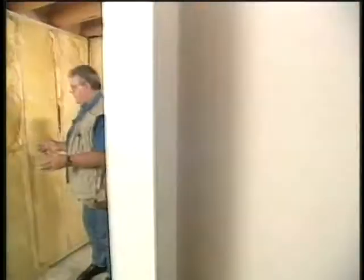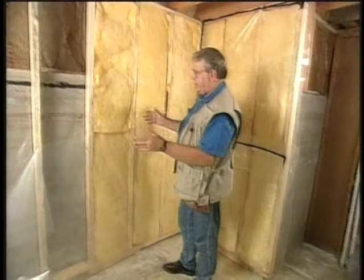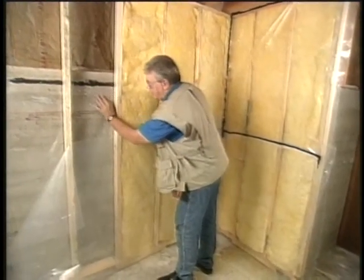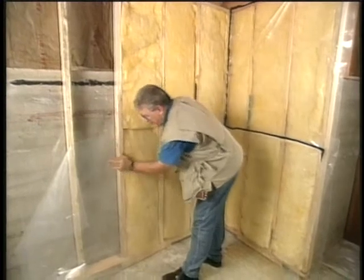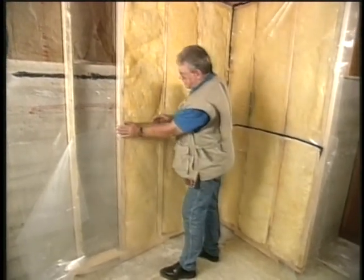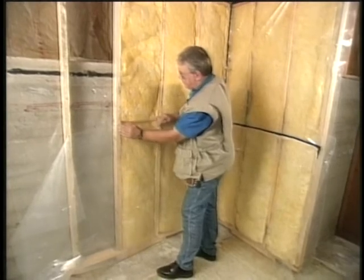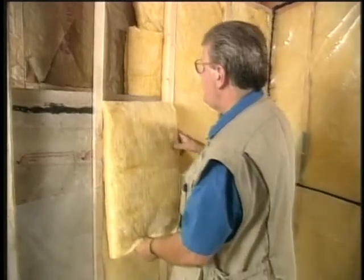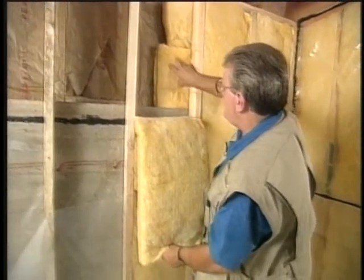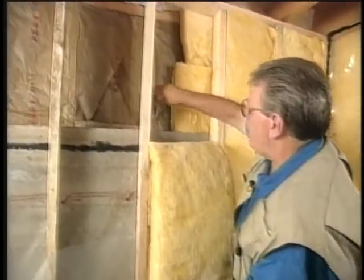Now that we have some of the insulation installed, let me show you what's taking place. First of all, the vapor seal that we originally put on the concrete has gone back down in behind the stud wall, wrapped around, and come back up over the insulation that we've installed in between the studs. Now in behind what we've done, we've laid batts on their side on top of the concrete wall up against the wood structured pony wall.